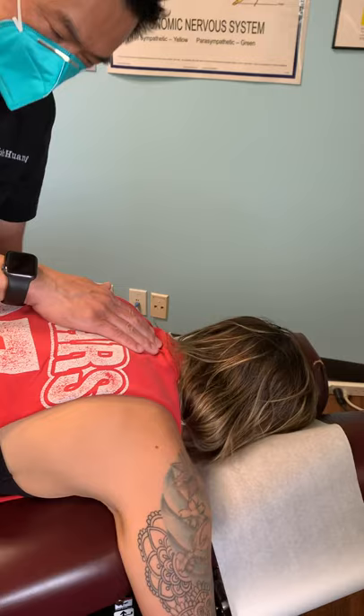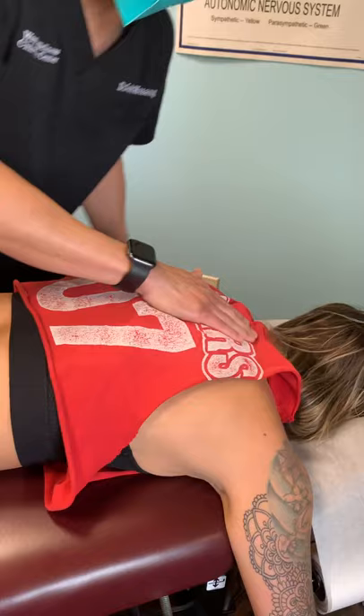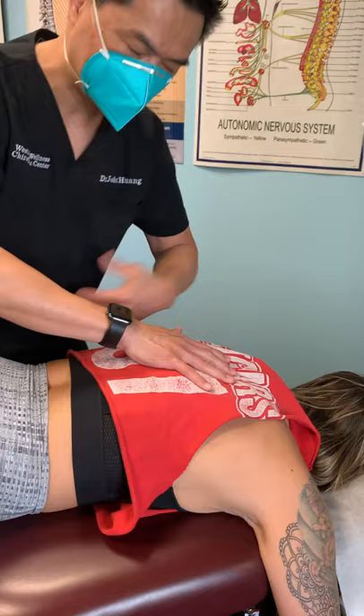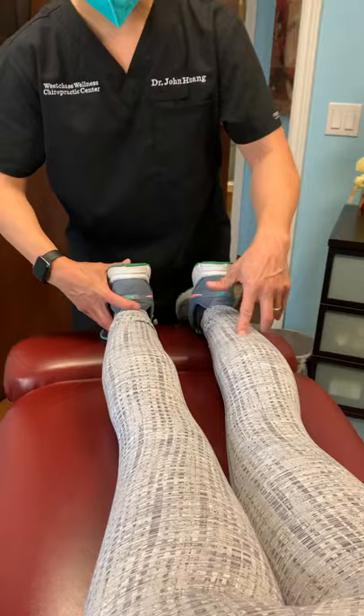Right here is the upper thoracic. When we adjust that too, the table does the same thing — it'll drop and adjust with the right tension. Now we're going to adjust the upper back side. I palpate with my right hand — palpation means feeling for the spine. I feel along the spine to see what it feels like. I always check the leg length. Her left leg is short, so I'm going to correct it by driving the toe.